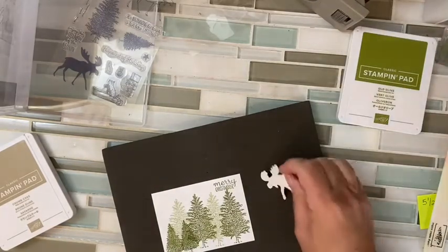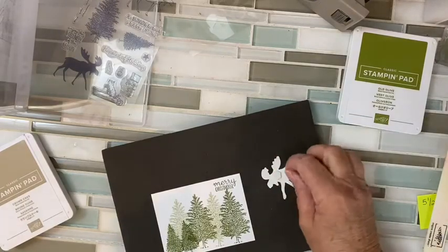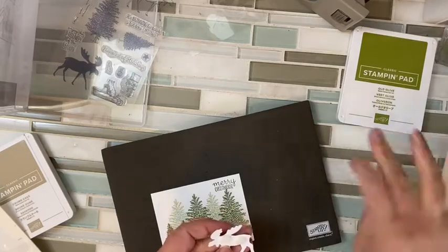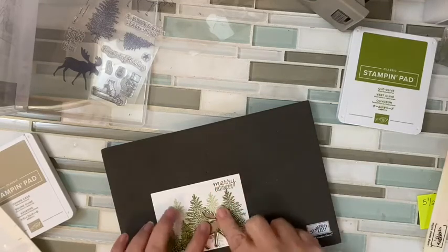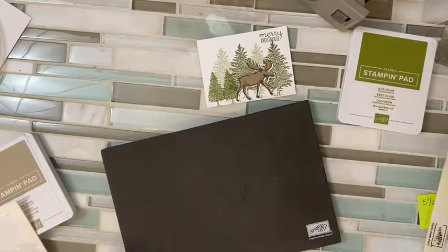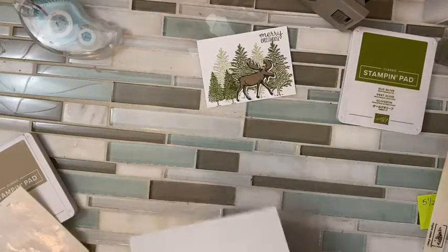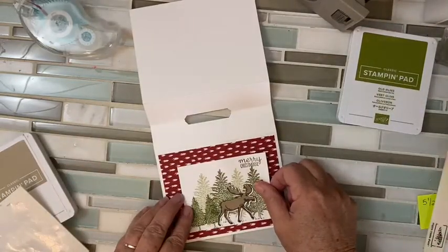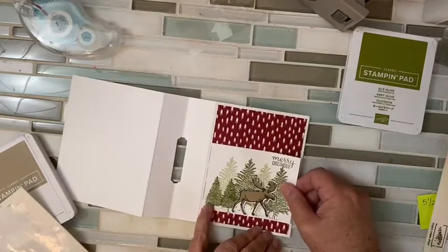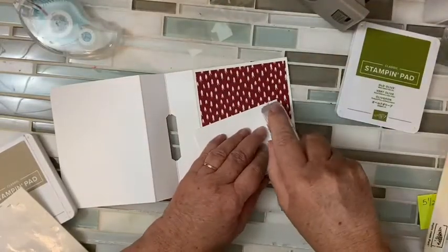He's going to go on with dimensionals because I want him to have a little bit of oomph off the page. Then I'm ready to assemble this. Now let's get this all together — take off our little notes because we don't need to know our sizes anymore. This is going to go right in the front. It could also go the other way, but I'm going to go this way because the trees are going up and down in my pattern paper.